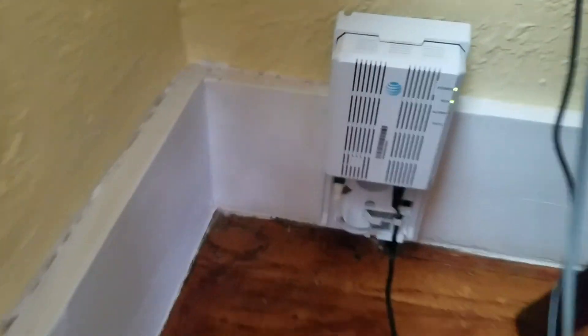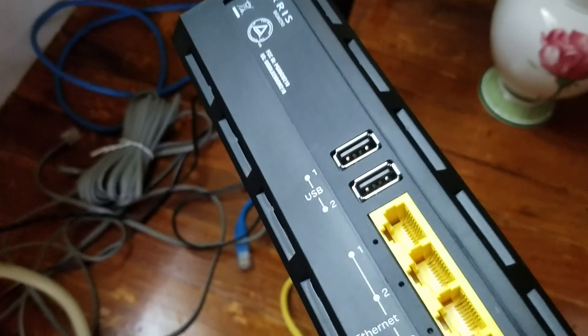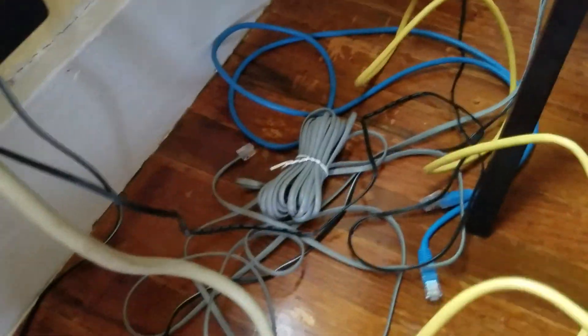Hi guys, today I'm going to show how you can install the router which AT&T sent me. This is the BGW210 and yeah, it's easy to install. As you can see, this yellow cable...